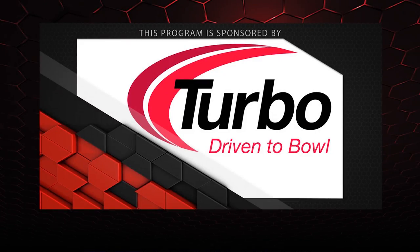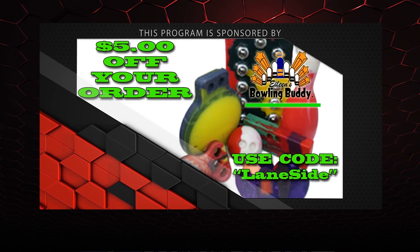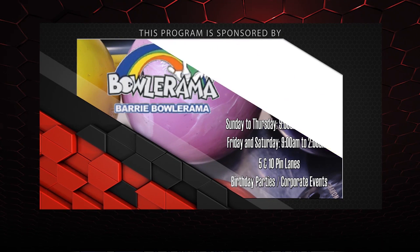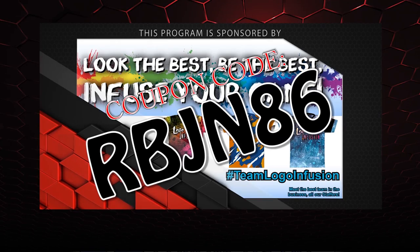Alright guys, that about wraps it up for another show. If you like what you saw this episode and want to find out more, don't forget to follow us on Facebook at Laneside Reviews, or click below. You can also subscribe to our YouTube channel, or if you missed our last video, you can click on the other box. Don't forget you can pick up any of the jerseys you see in our videos by using the coupon code at LogoInfusion.com. Until next time guys, we'll see you laneside.